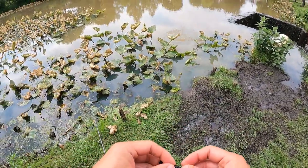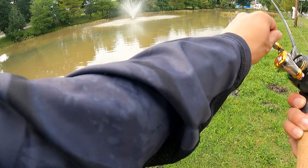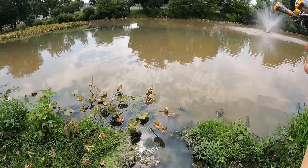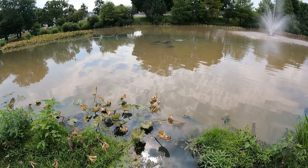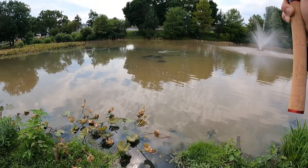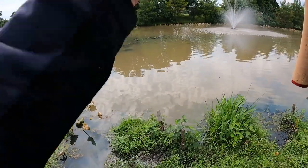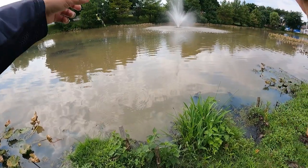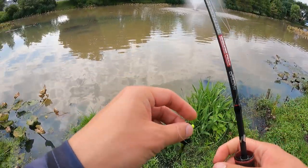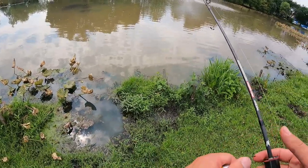Here it goes — what? What do I have here? This thing is going — is that a snakehead? It looks long. Oh my gosh, my line is just going — I'm gonna get spooled! Oh no — it's so long. It got right into the dirt, now it's gone. It looked like it could have been some sort of elongated fish — I think it might have been a snakehead.